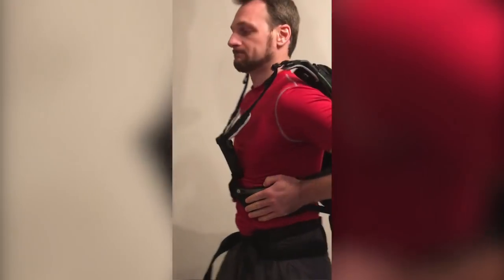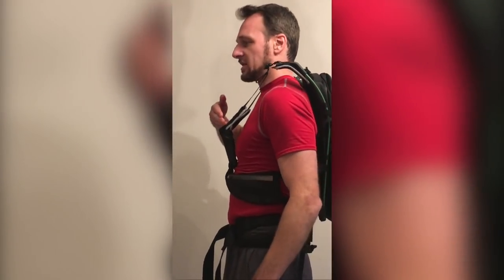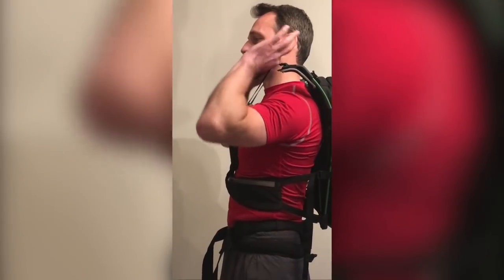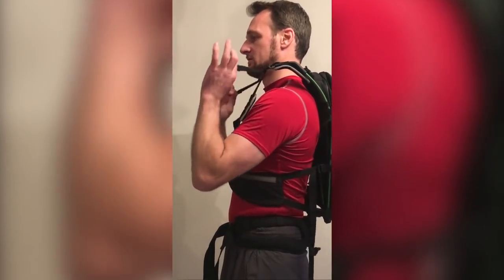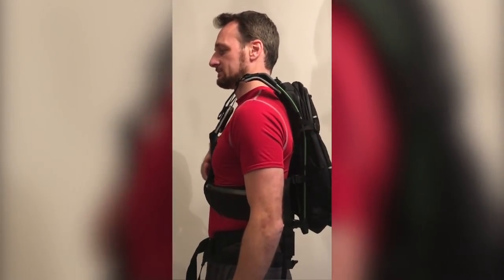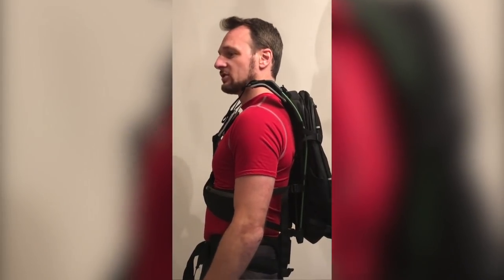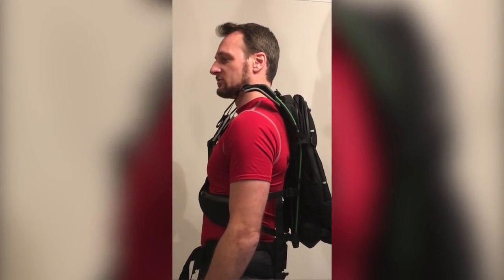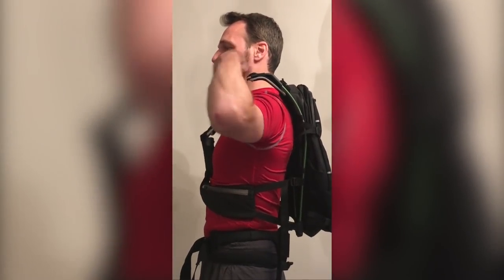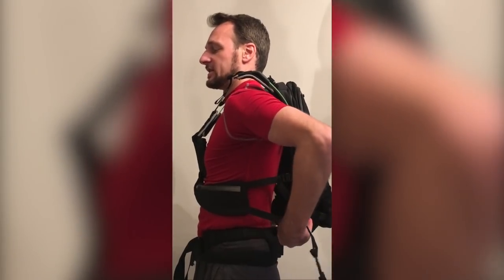Run your fingers under the abdomen pockets on each side, making sure that they're nice and comfortable and snug around your ribcage. Now with the chest buckle, if it's tipping away from your chest, use the shoulder straps to flatten it onto your chest. This should feel secure but not too tight. If it's too tight, release the shoulder straps and release the side straps.